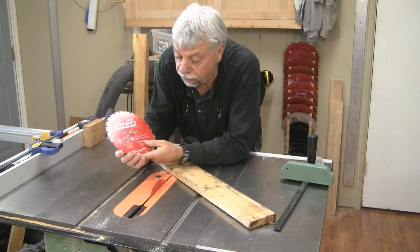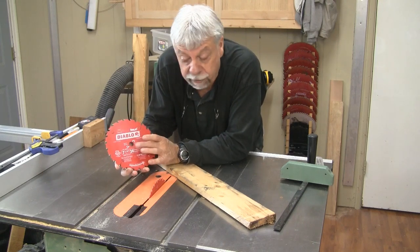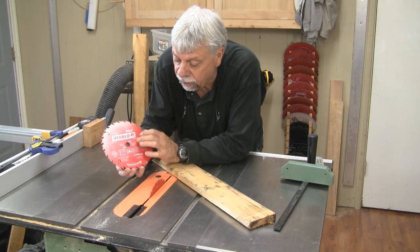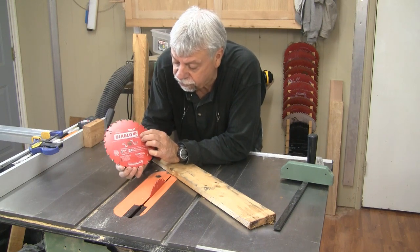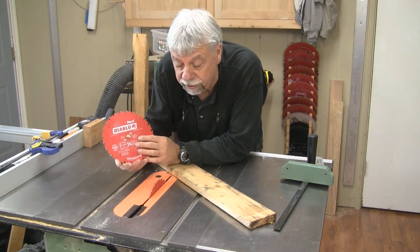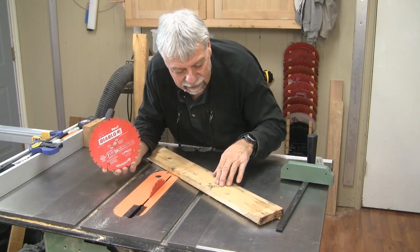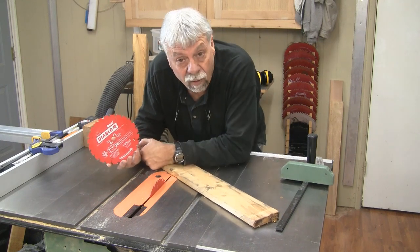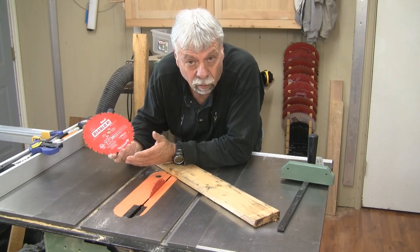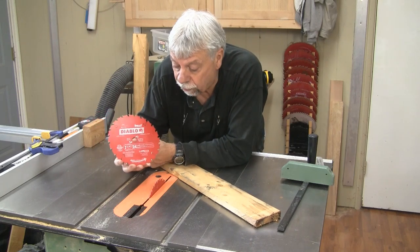Before we start cutting on the table saw, I wanted to show you the blade I have installed. I'm using a circular saw blade — seven and a quarter inch, 24 tooth, with a 5/8 arbor, the same as my table saw. The reason I'm using a circular saw blade in my table saw is that this pallet wood is pretty nasty stuff — it's got rocks embedded in it, often there's nails. I don't want to ruin one of my good 10-inch blades, so I'm using this less expensive seven and a quarter inch blade.